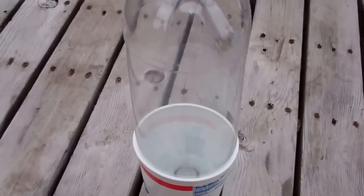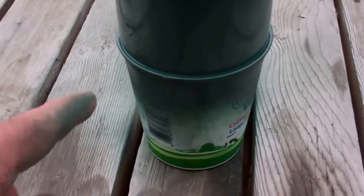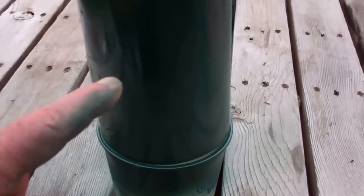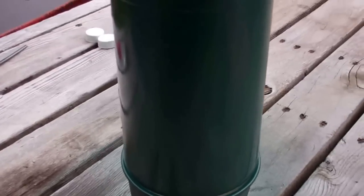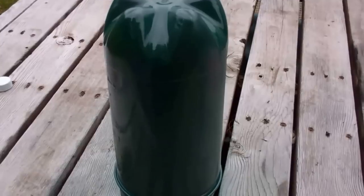Then we'll continue with what we're going to do to modify this pop bottle to make it really slick. Now, when you're painting this, the most important part to paint — you don't have to worry so much about the top part because we're going to cut that off, and this bottom part is going to be hidden in our container. This middle section is where the sun is going to be showing, and that's going to protect your roots and protect the bottle from deteriorating. That's the reason we're painting them — and because it looks pretty.